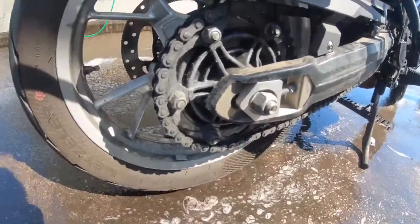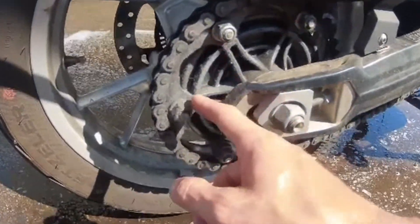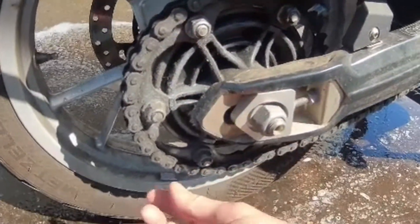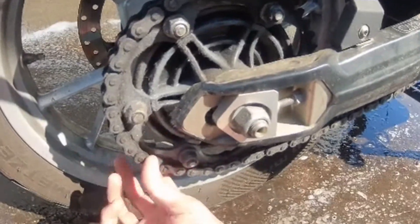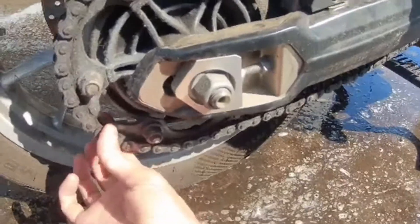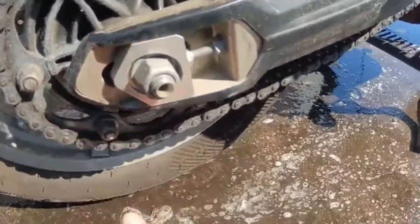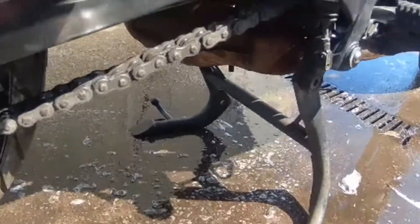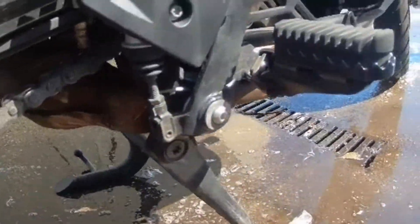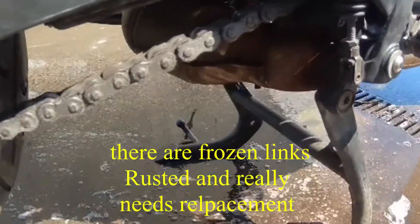You can see that the chain is really looking ridiculous. I have not cared for this at all in the way that it should be. It feels stiff. It has very little play, so it hasn't stretched. It's covered in all sorts of grime. So I'm going to clean this all out.